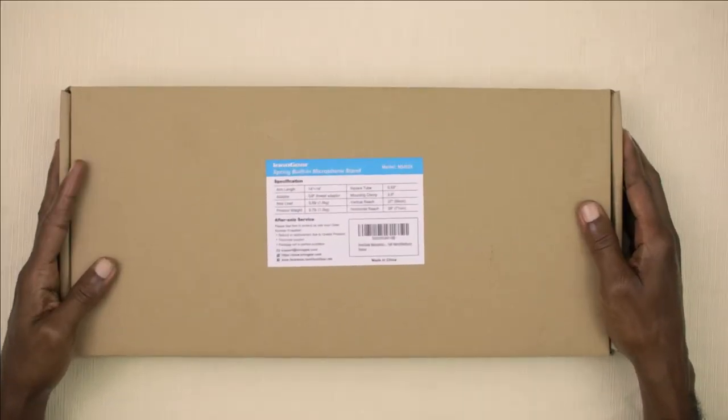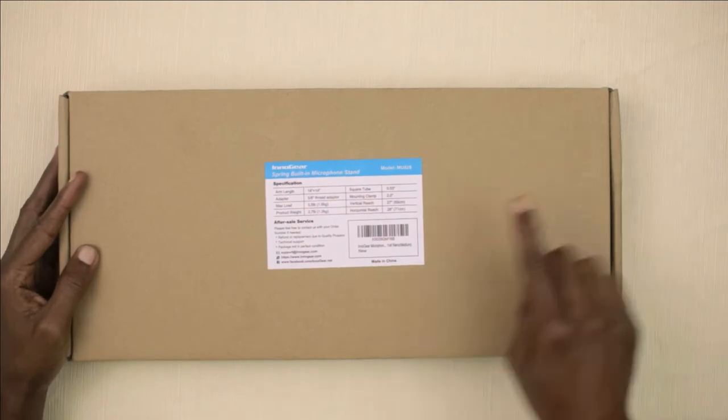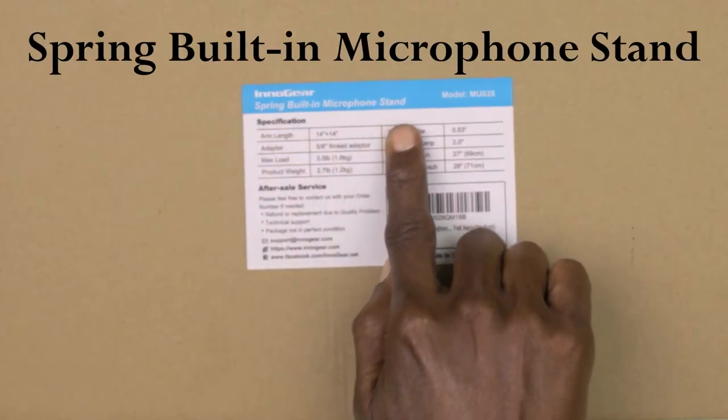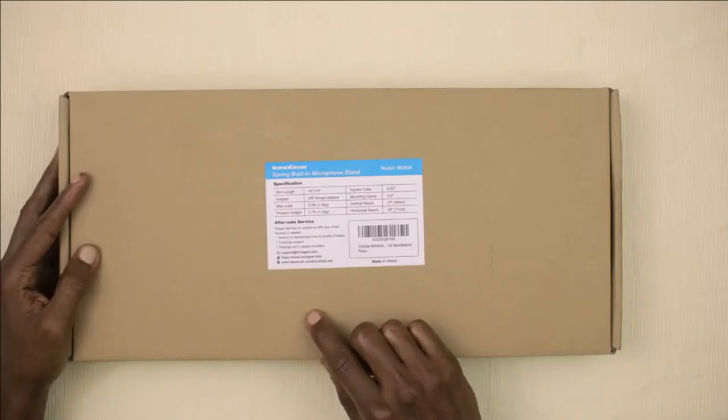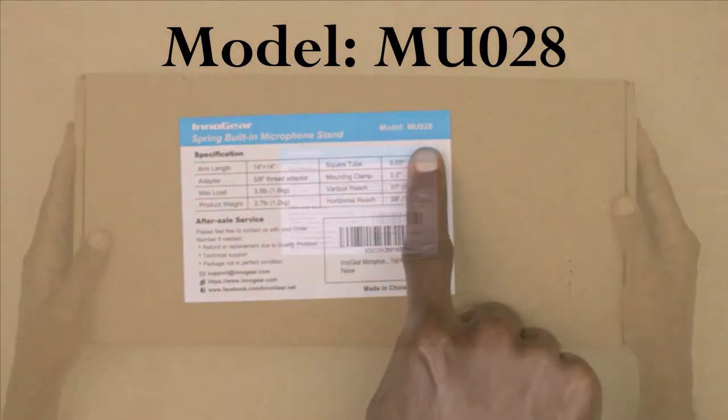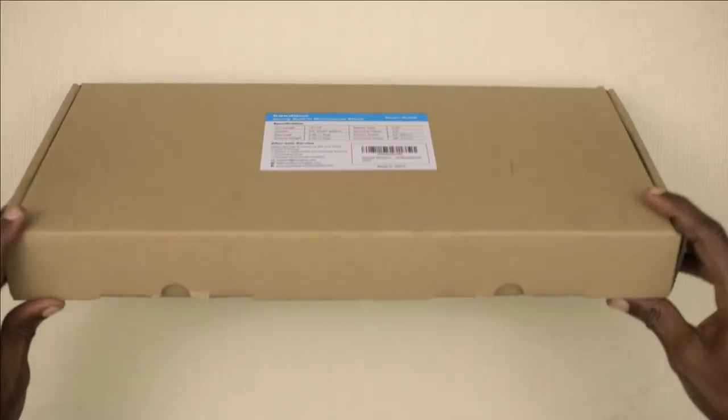So here we have the Innergear microphone stand — a spring built-in microphone stand. This is one of those stands where you do not see the springs externally; the springs are built into the mic arm. The model is the MU-028. Let's do the unboxing.